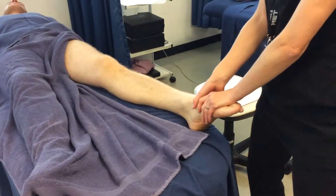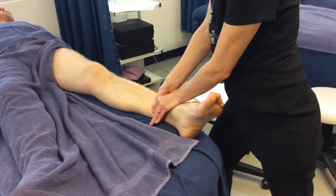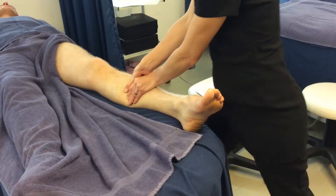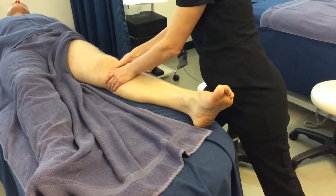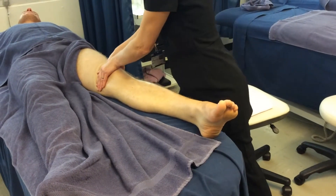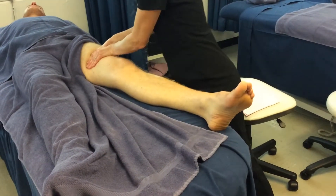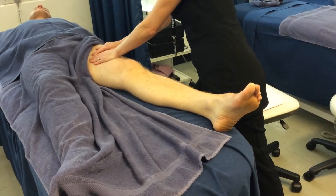Then we're going to do some pumping action like we do on the back of the leg. Hands like so, and you're going to pump up towards the kneecap, directing the lymph towards the popliteal lymph glands at the back of the knee. Gliding over the kneecap, pumping action, come around and then inside towards the inguinal lymph nodes. Glide back down.